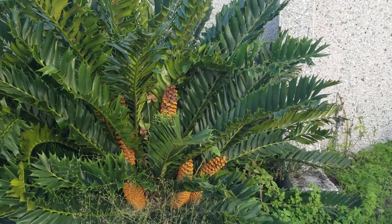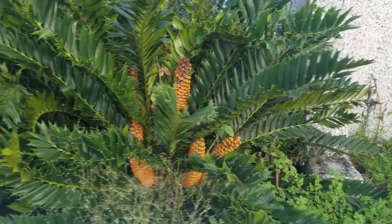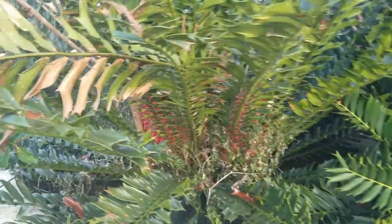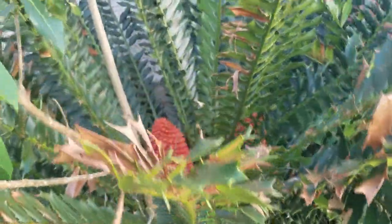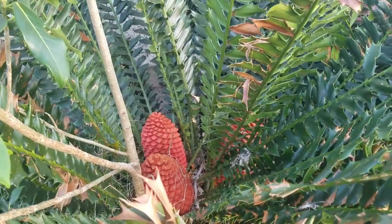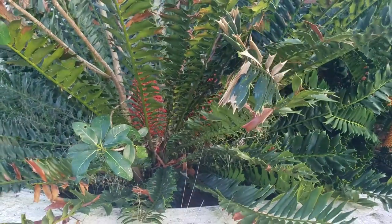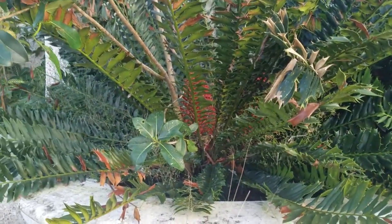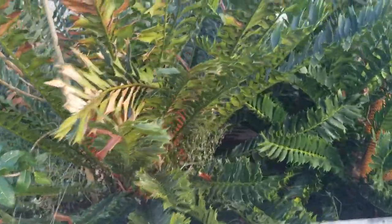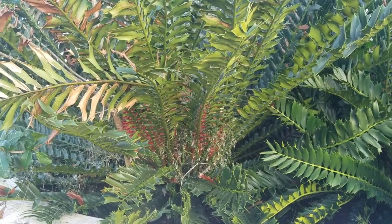I wanted to do this vlog because we can see the dioecious nature of cycads. All cycads are dioecious, meaning you need a male and a female. Those are male cones that have now dropped their pollen, and this is a female. The female has a nice red cone. It's very hard to get to, and that's why the plant did that on purpose so that animals wouldn't get in there and eat them before the plant itself was ready to let the cones dehisce. Dehiscing is a term meaning the cone falls apart and the seeds fall down, basically allowing animals to get them from the ground.